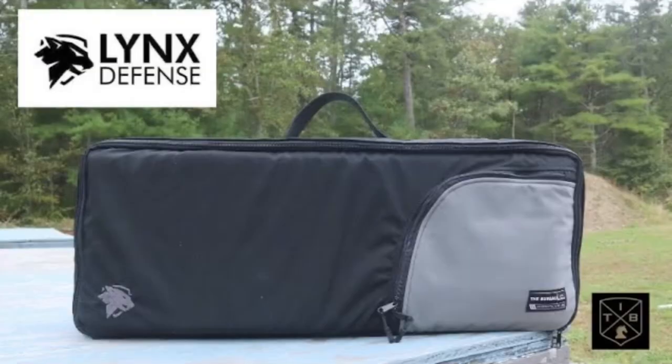Cons: with any big range bag, if you're not careful you're going to overfill it and it becomes a million pounds — but that's not specific to this bag, just something to watch with any large bag. The other thing I can't fully comment on is long-term durability since I've only had it two to three months. However, I have another Lynx Defense bag I've had for two to three years that's held up very well, so I assume this one will too.